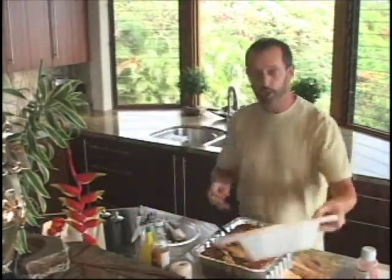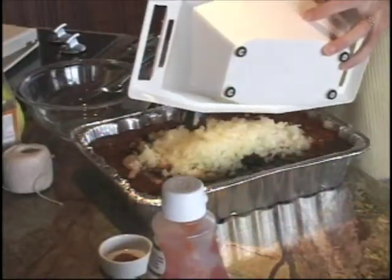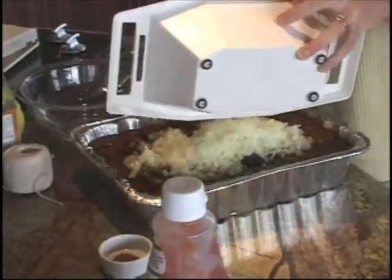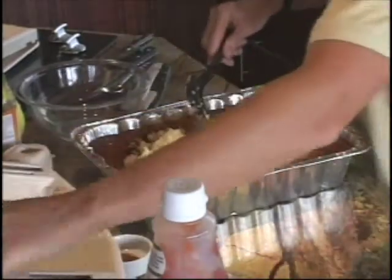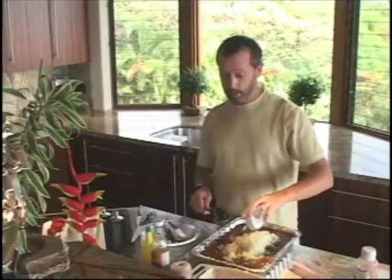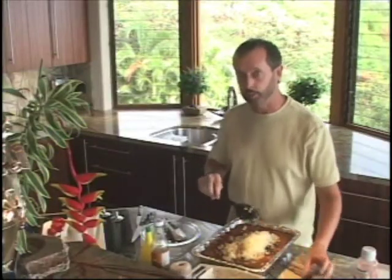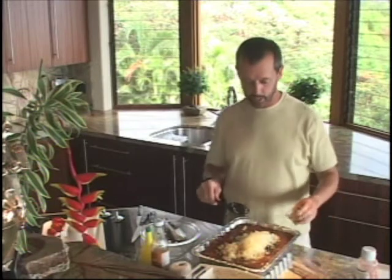I also have two very large onions, diced really fine — add those right in. I've got about a teaspoon of cinnamon, which I'm going to add in. It makes a really nice combination between the sweet of the cinnamon and the dark richness of the molasses.